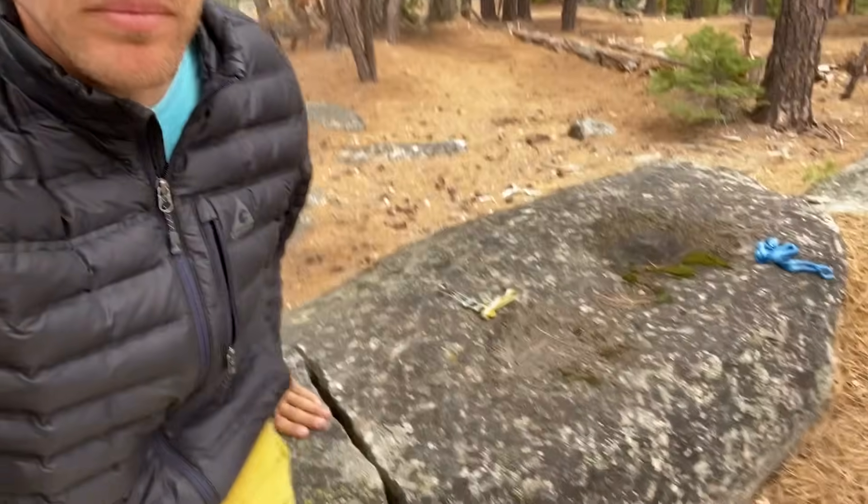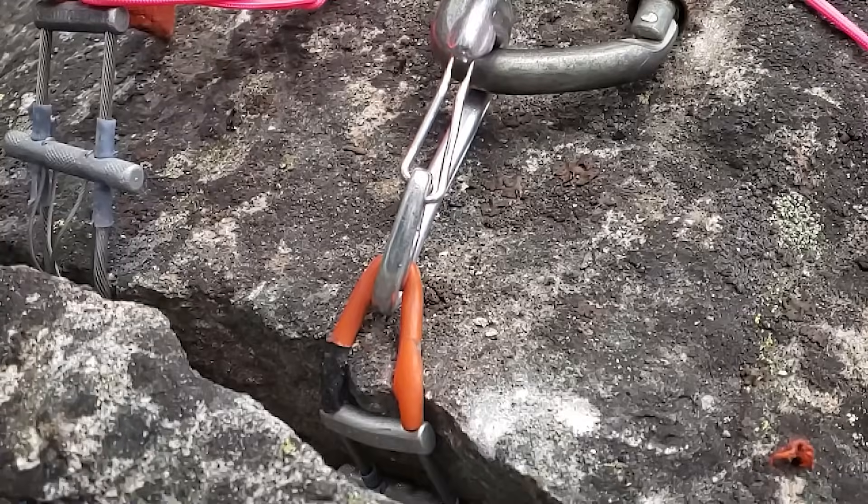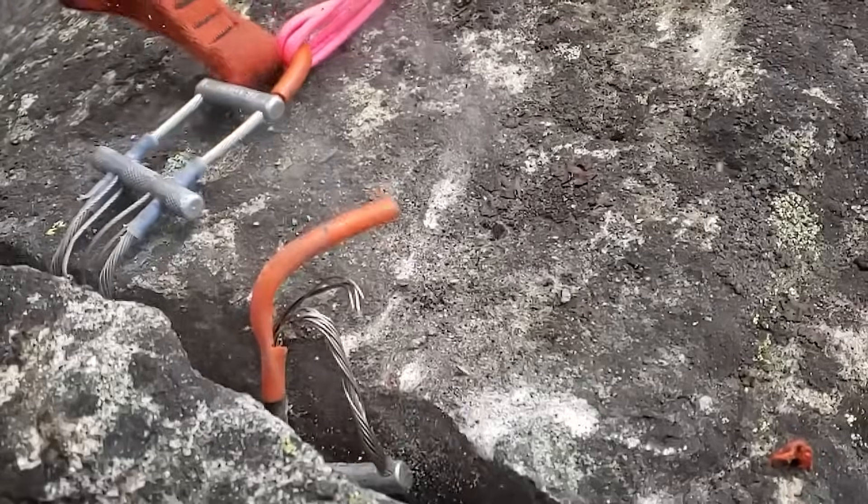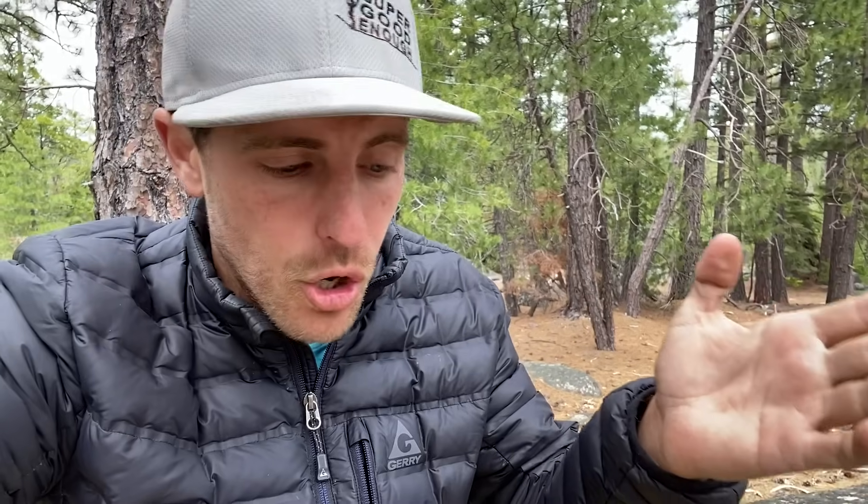In our previous episode, we pulled in this crack — we pulled that direction — and we were testing to see if the wires, the stems of the cams going over a sharp edge, reduce the strength. We got very interesting results. Most of the time it didn't actually reduce the strength having the stem go over a sharp edge like this, but it did mess up the cam. So as far as safety goes, it was super good enough.